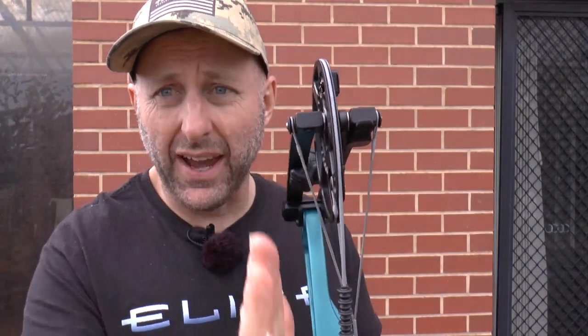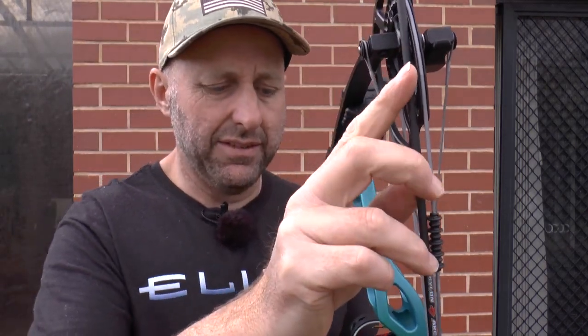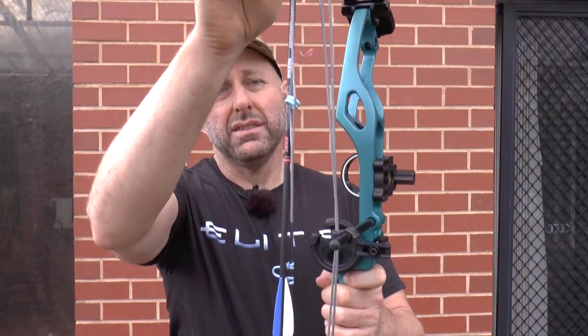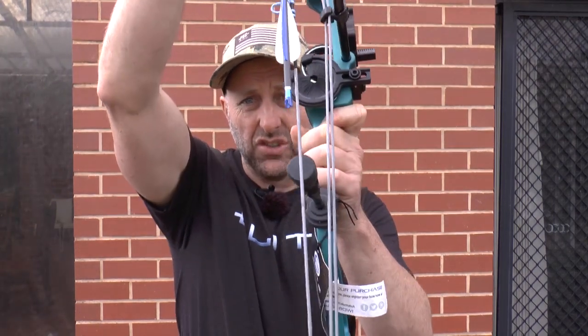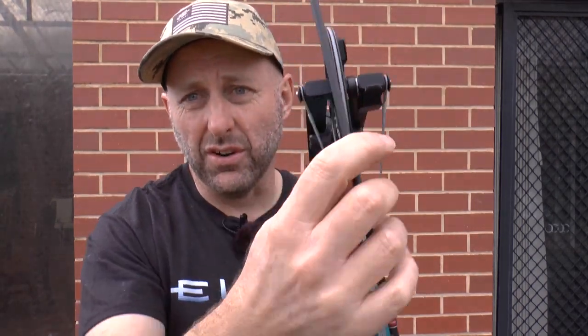It has yokes, so with a yoke system you need the cam to be coming back completely straight. You can just put an arrow down the side of the cam and see if the arrow tracks in line straight with the string. If the yokes aren't timed — too much twist on one side or the other — you'd see the arrow at an angle, and that affects how the bow tunes. If the cams are tilted, the arrow would come out moving left to right, which moves the arrow rest for tuning.